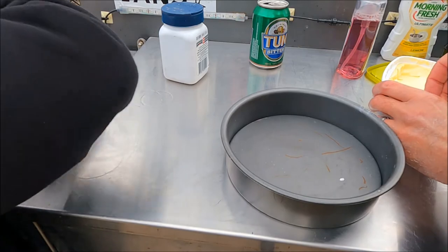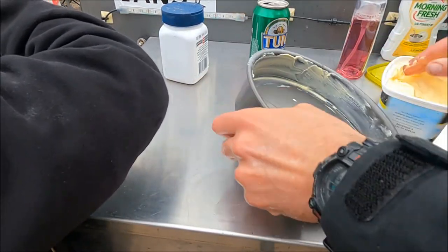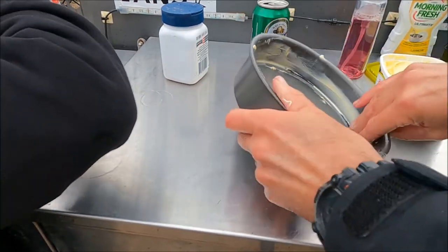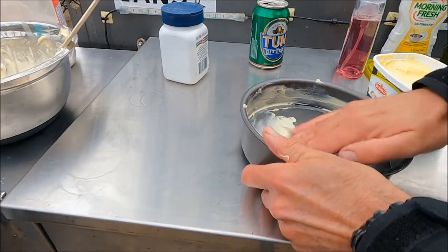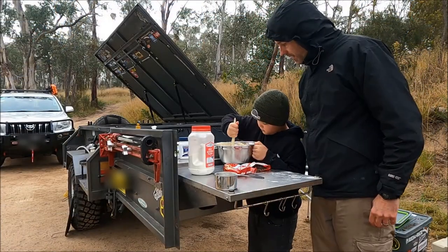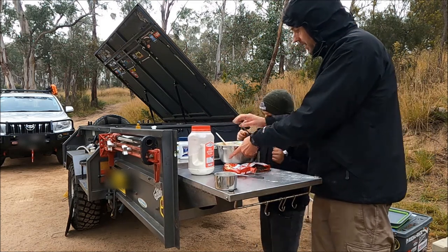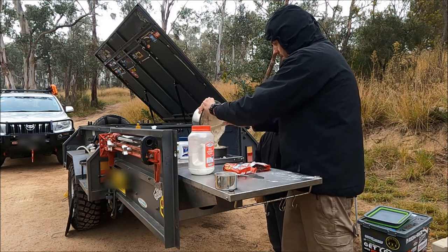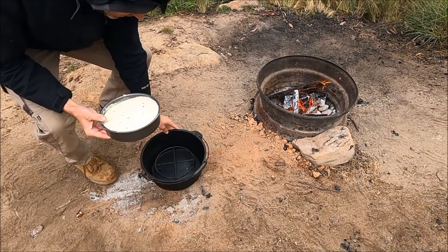The damper mix is going to go into this cake tin. Be pretty liberal with the butter or margarine — what that does is stop it from sticking once it goes in the camp oven, so just baste the sides and the underneath. The butter is giving the damper a last stir. Now put the mix in — it just has to go in the cake tin. Get the damper over nice and level so that it all sits level.